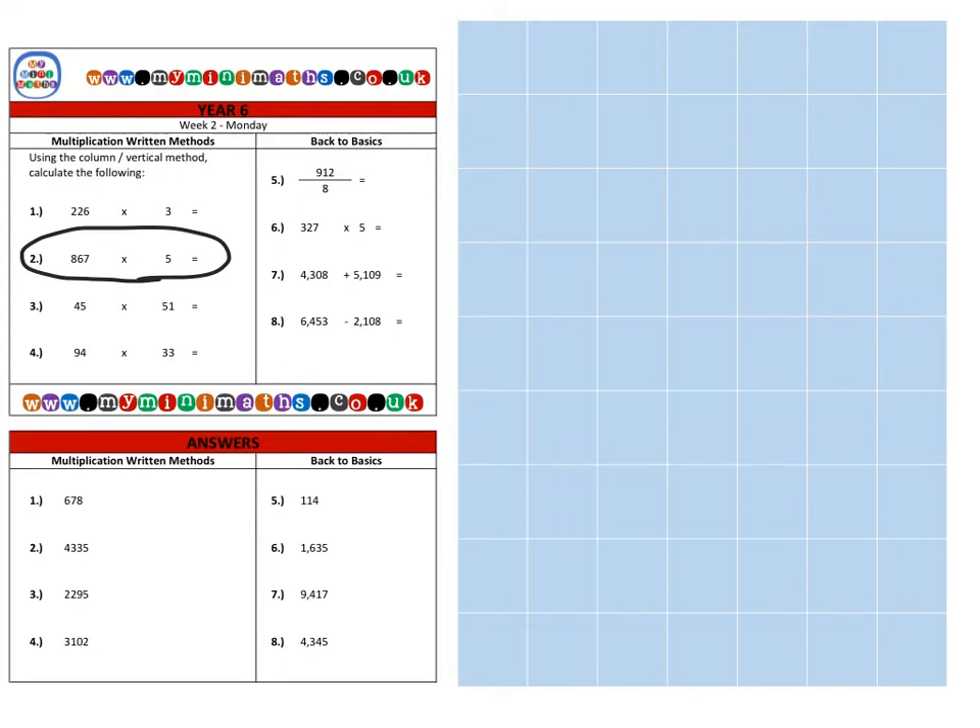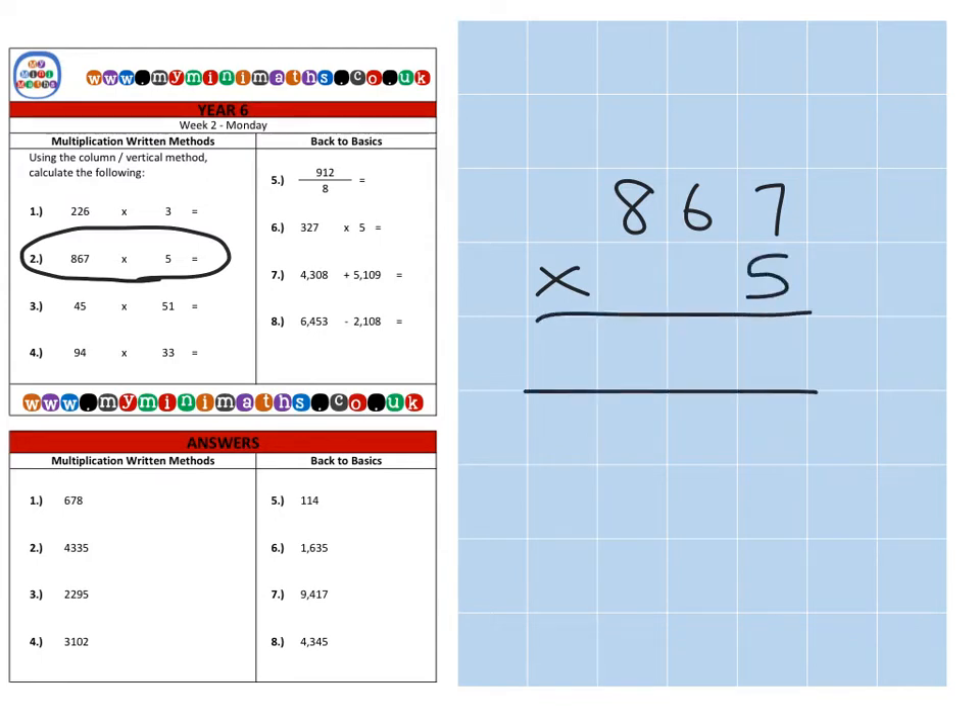Next we're on to question two, which is eight hundred and sixty-seven multiplied by five. Exactly the same again — I'm going to multiply by this unit here which is five units. That's five times seven first, which is thirty-five. Carry the three for the thirty into the tens column. Then five lots of six which is thirty, plus the three, which is thirty-three. Carry the three into the hundreds column.